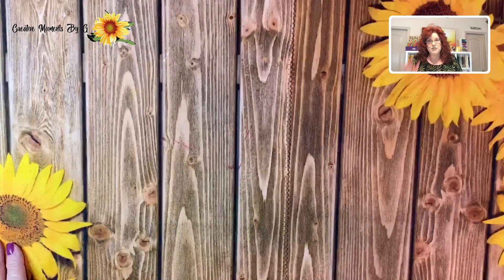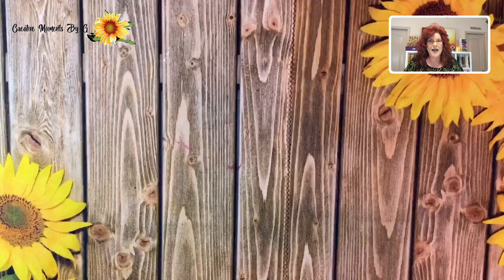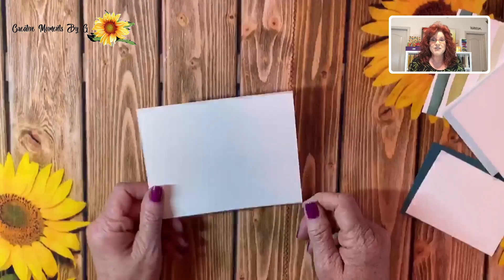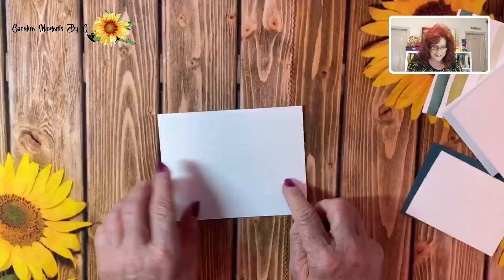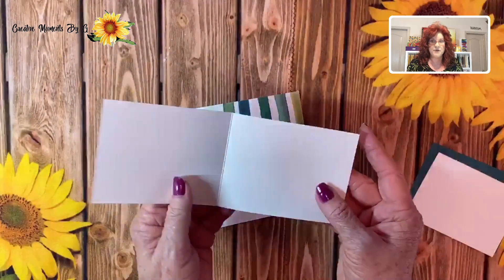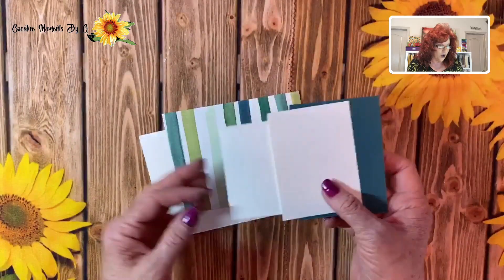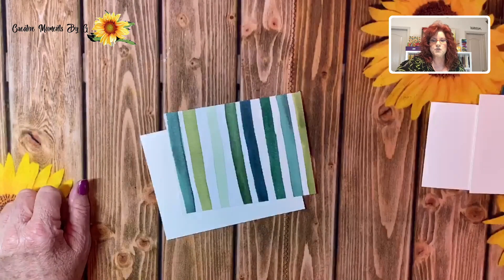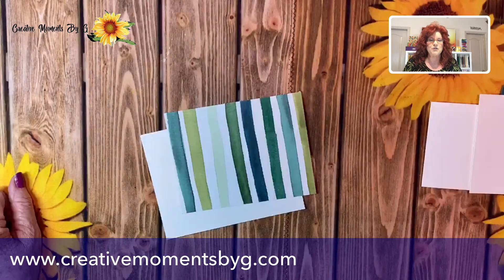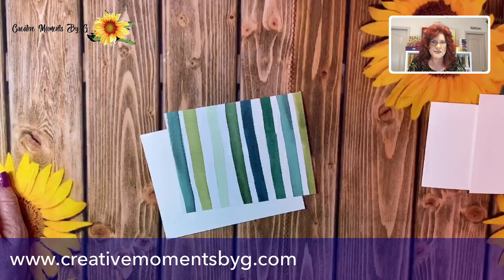We have some cards to show you at the end, so go ahead and stick around to see those additional cards. We are going to do a fun fold — it's going to be a postcard. You'll just need your base flat card and then a mat. We've cut another card and a couple mats — that's all you need. All the dimensions will be over on creativemomentsbyg.com; just click on the blog to see them. If you're interested in buying any of the products mentioned, look below this video.